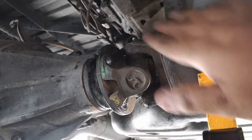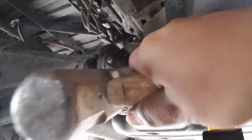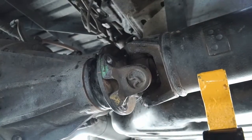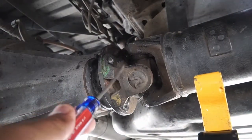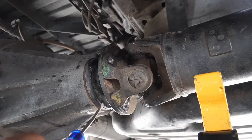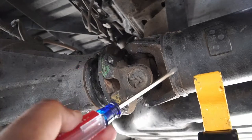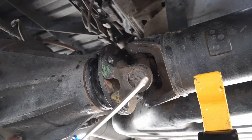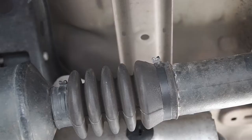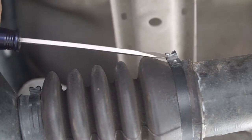Next, what you need to do is barely tap on here to get it undone. Before you completely remove your drive shaft from the flange on the rear differential, make sure you mark where they go so when you put it back it's not out of balance.